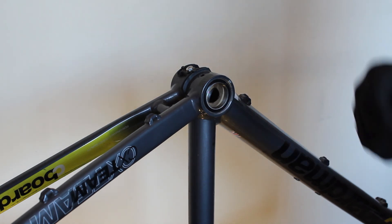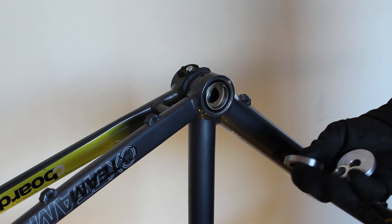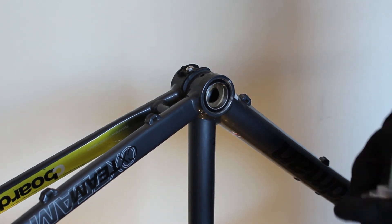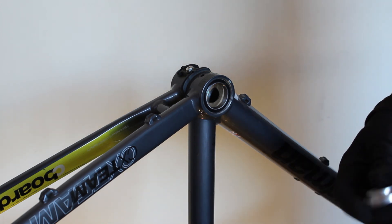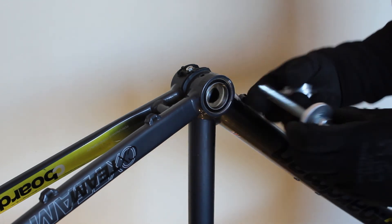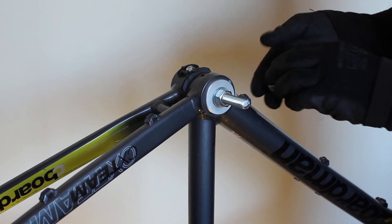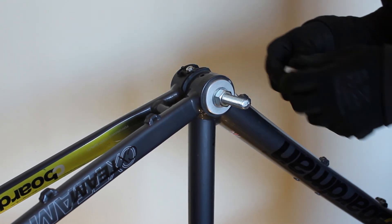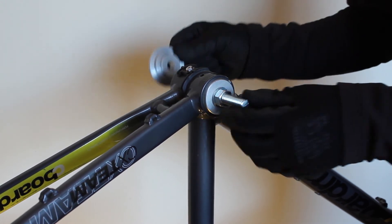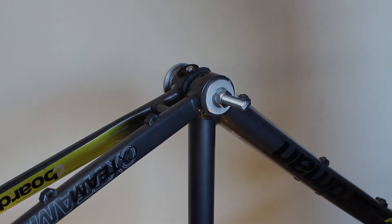To fit the second bearing it's just like earlier in the video when you've got a bearing on one side and not the other. You can use the tool either way round. Use the smaller disc on the left so the bearing on the opposite side is supported. The small disc goes up against the bearing already in place. Then grease the frame, put the second bearing in, place the large disc on the outside, fit the nut and washer, and repeat the process with the spanners.